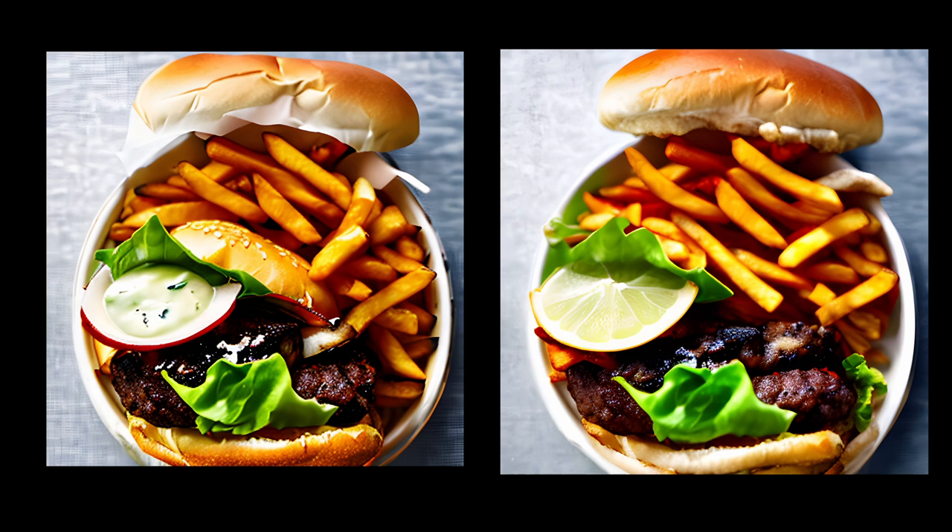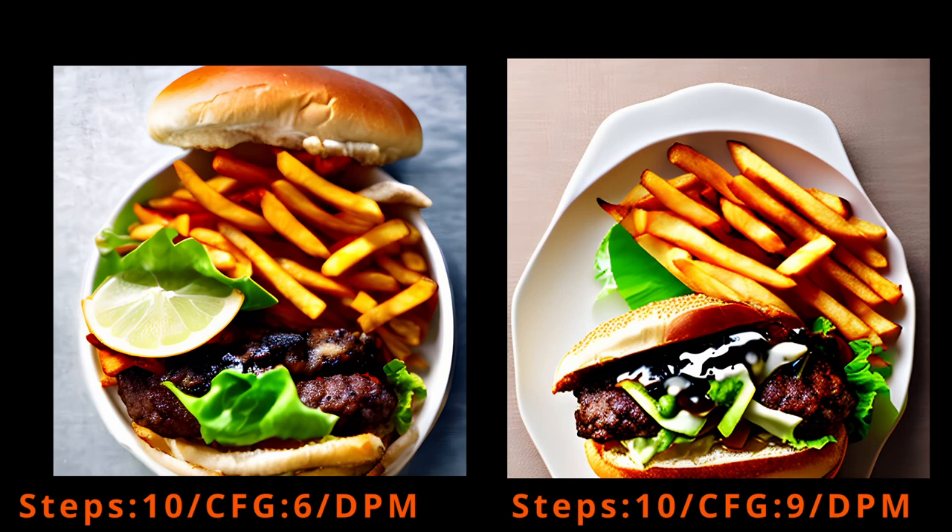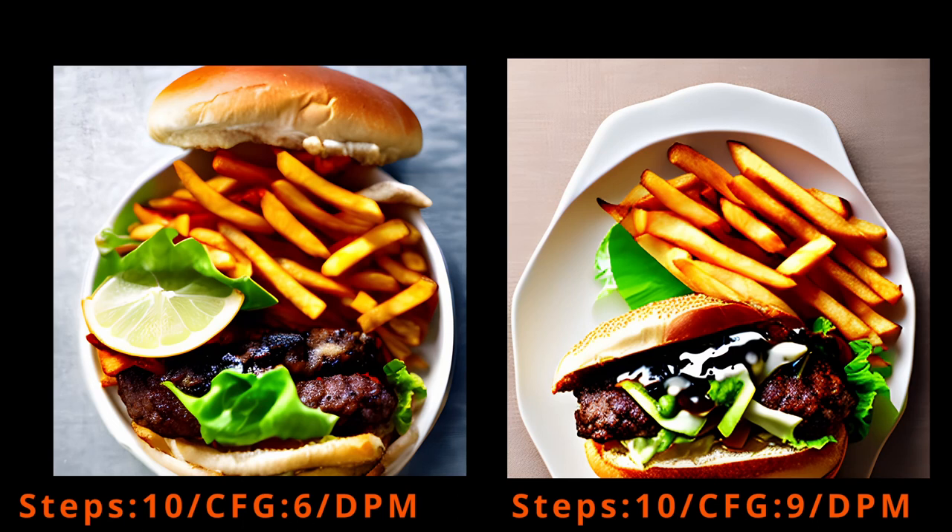Let's quickly review all photos and see how the different properties worked with this model. If you have any feedback or questions, please let me know in the comments below. And if you liked it, please subscribe for more model reviews.